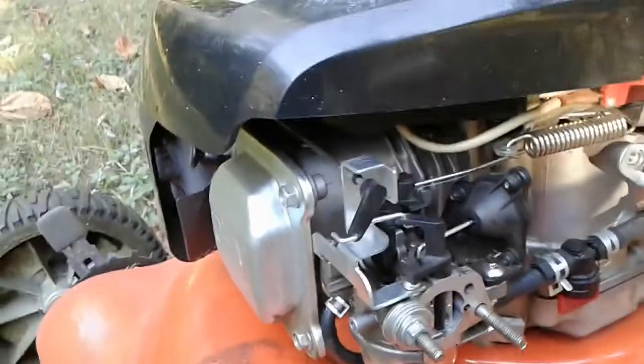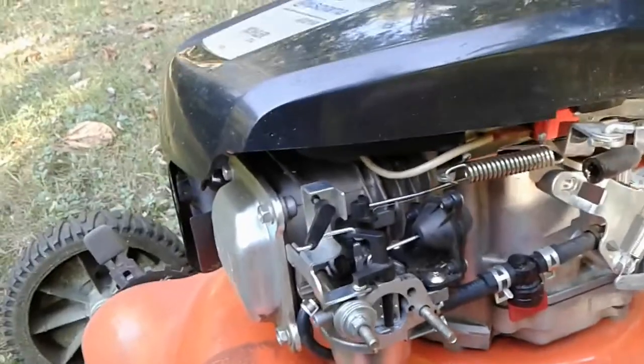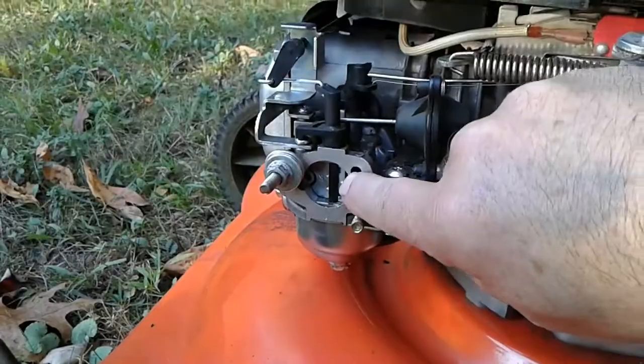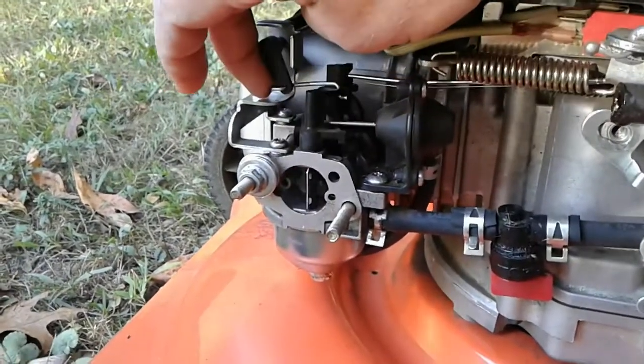The complaint with this particular mower was that it was dying for no apparent reason after a few minutes of running. As it turns out, I think what was happening is that the choke plate, which you can see right here, was not opening properly.